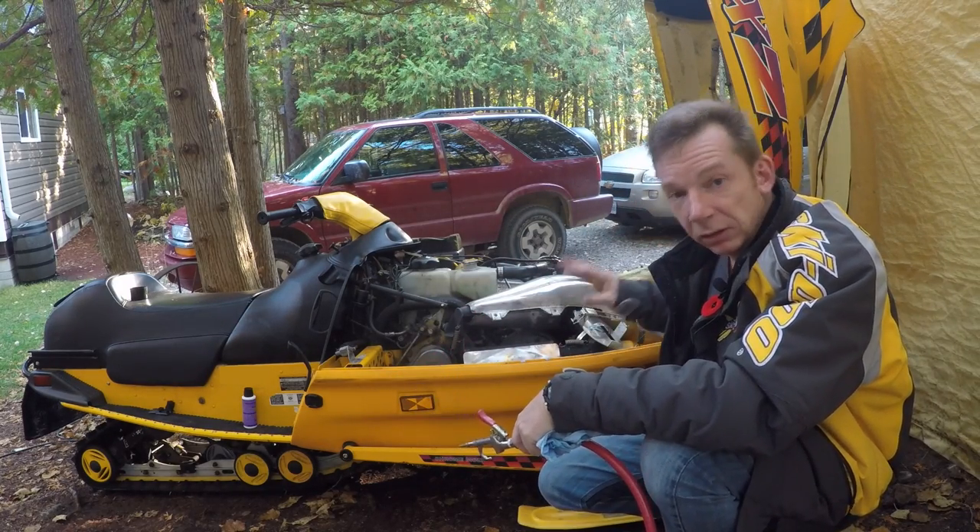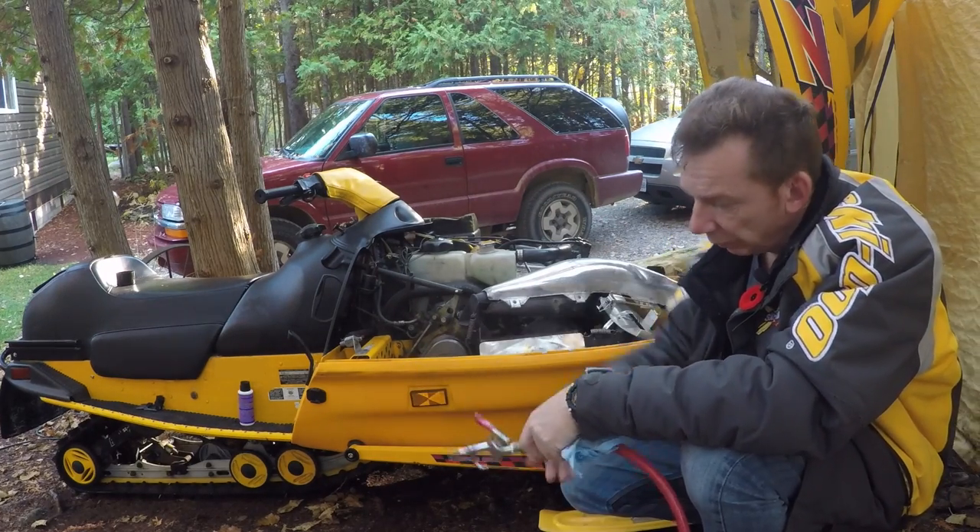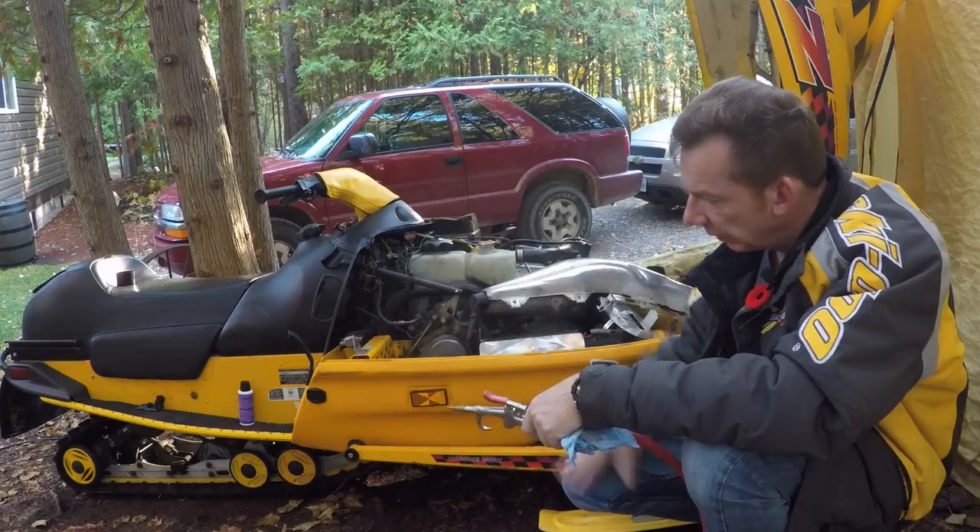Anything that's loose under the hood I'll blow out. I'll blow out the clutches. I'll blow out the rear suspension in and around the idling wheels. Anywhere I can get some compressed air in and get the dust out.